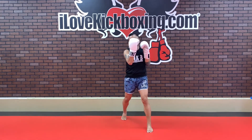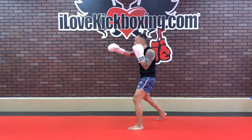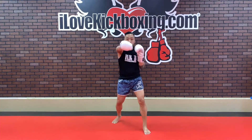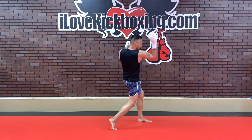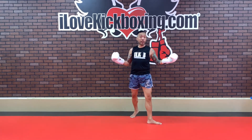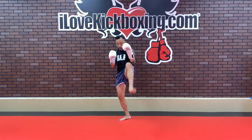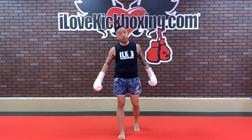Round three: jab, cross, jab, right uppercut, and then front kick, front kick. So — jab, cross, jab, right uppercut, then one tap the floor, two left front kicks. Reset and repeat — four punches, two kicks. Come back to your stance for not one but two left front kicks. Reset to your stance, deep breath, and repeat. Double left front kick. We're about halfway through the round.